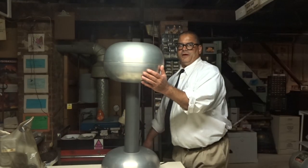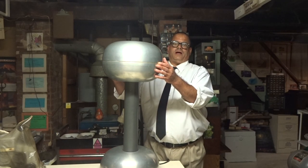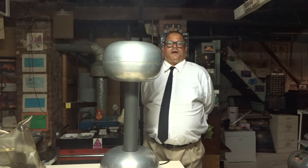This is a Van de Graaff Generator. This size produces 500,000 volts of electrostatic electricity on the upper dome. The Van de Graaff Generator was developed by Robert J. Van de Graaff in 1929, although previous experiments and contributions to its generation were produced starting in the mid-1850s.